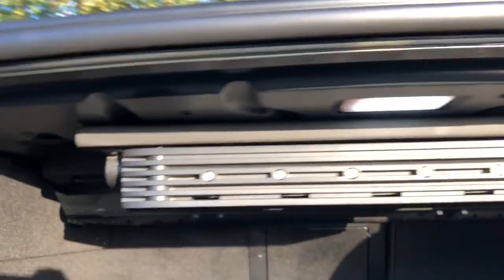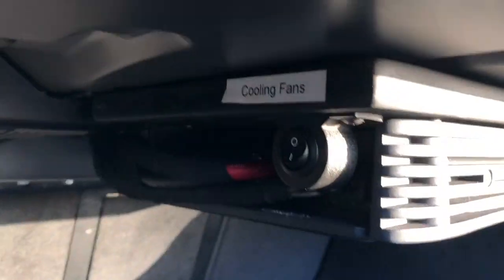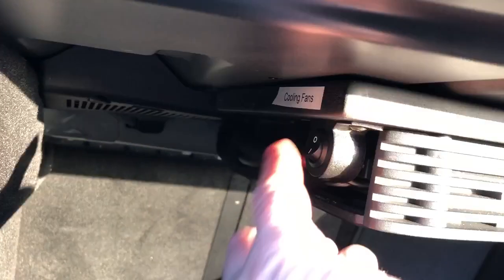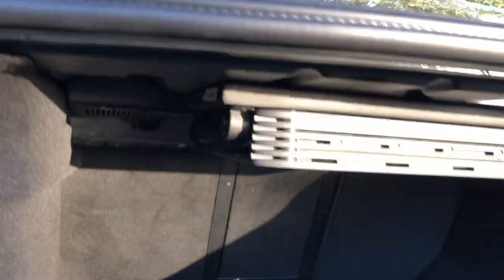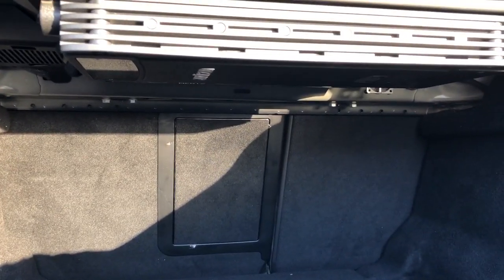We've also fan-cooled the amplifier. There's a fan in the back corner and another fan across the other corner — they're automatic, but we've also installed an override switch so you can have them switched off or on if the weather is really warm and you're worried about the amp cutting out.